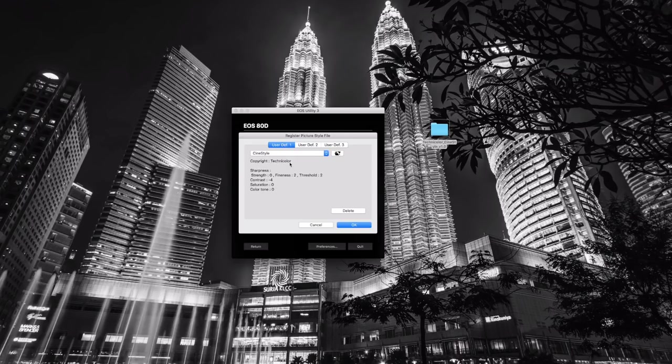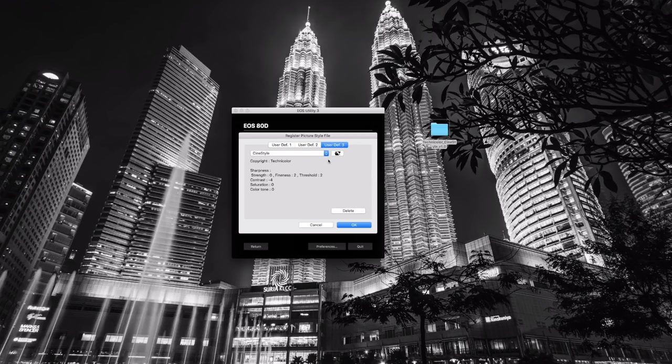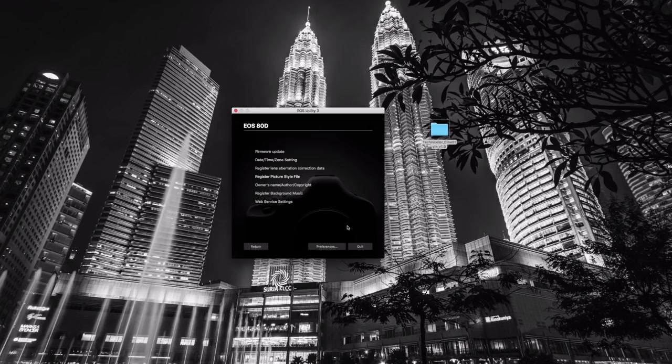User-Defined 1, I already have CineStyle listed because I use it. User-Defined 2, I have another one I've been working on myself. User-Defined 3 is listed as Auto because there's not one in there at the moment. We're going to be uploading the picture style into our camera. If you put it on your desktop, it'll be under the Technicolor CineStyle folder, and of course it's the PF2 file. Go ahead and click Open on that, and it will automatically upload it — and there it shows. Just click OK, and CineStyle is installed on your camera. As soon as you change your picture profile on your camera, you're ready to start filming in CineStyle.